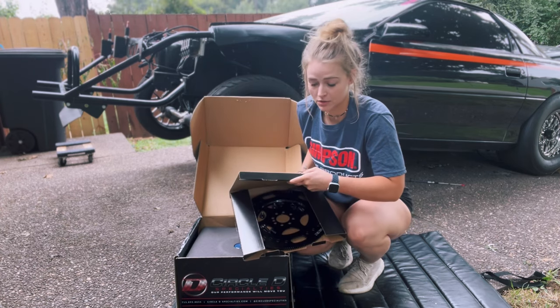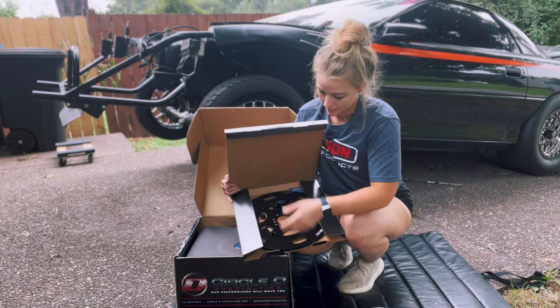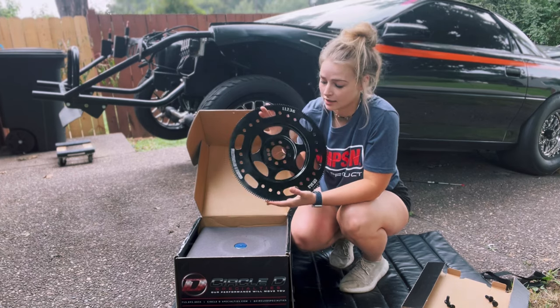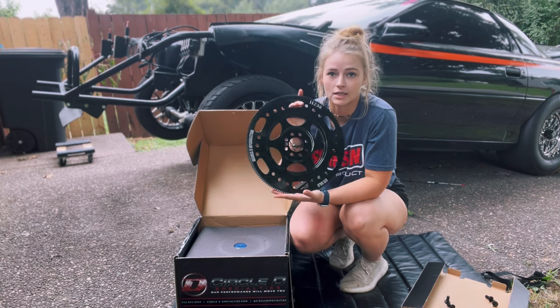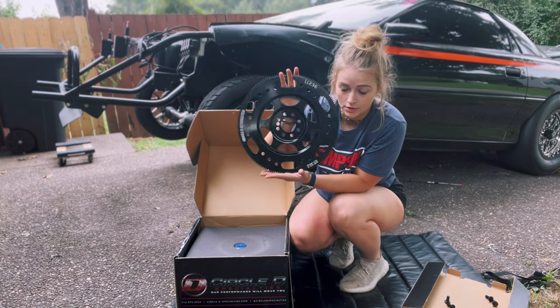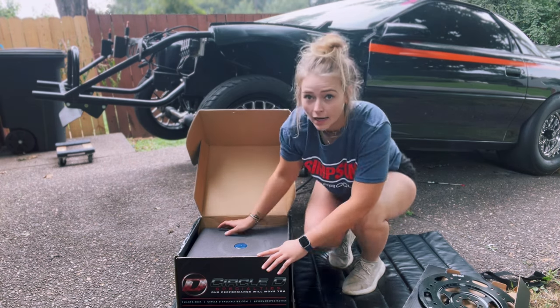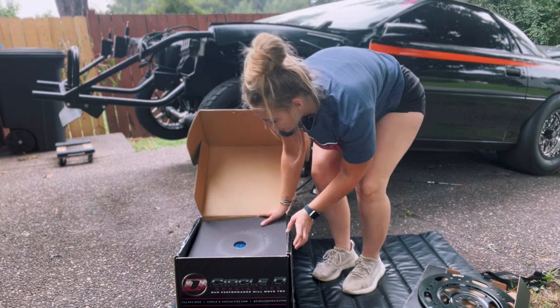The bolts are loose in there — I did that. Their packaging was much nicer than what I left it as. It's so pretty. This is SFI rated; a lot of tracks require it in NHRA safety rules. For certain speeds, an SFI rated flywheel is required.